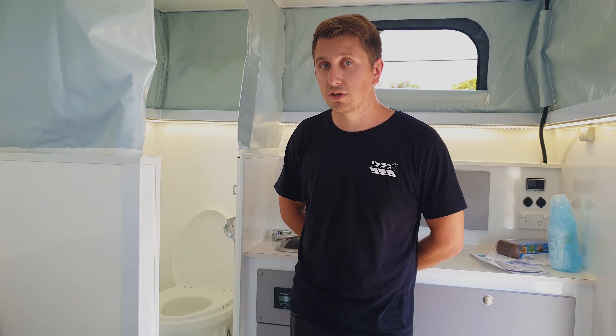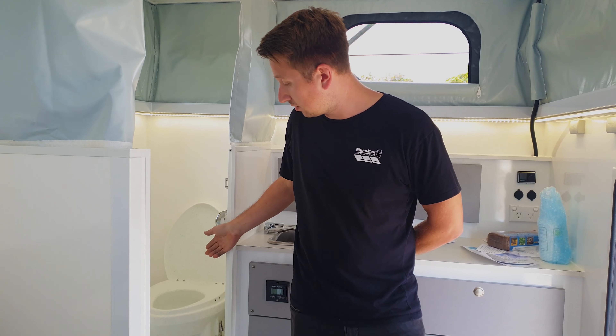The unit that we use is by Nature's Head. It's the composting toilet that you can see right here.